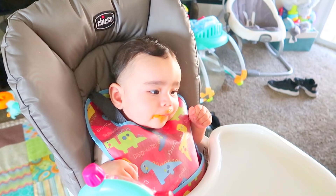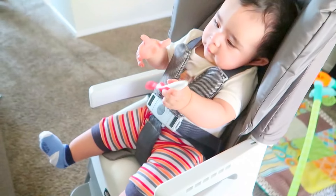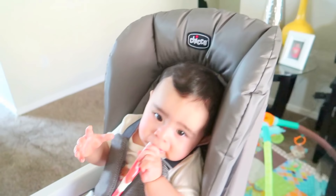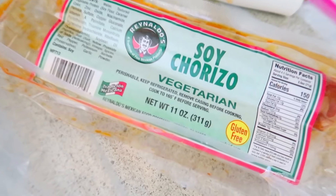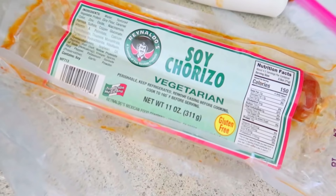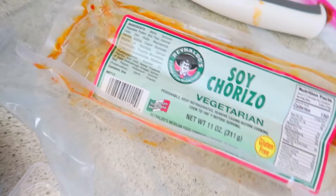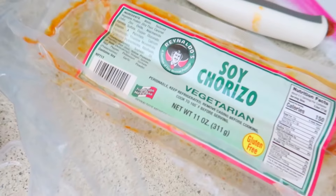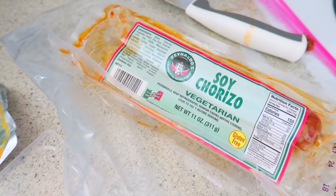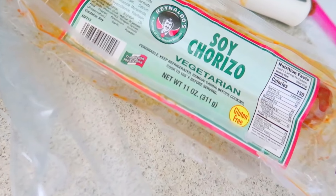Soy chorizo — great alternative, very good, highly recommended. That with some eggs and some corn tortillas and you are golden. You really can't taste the difference.